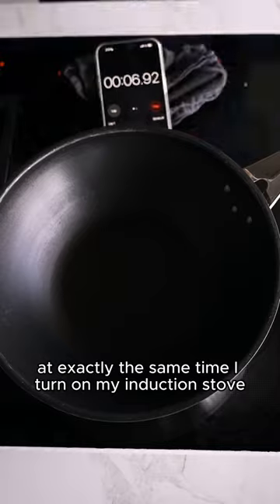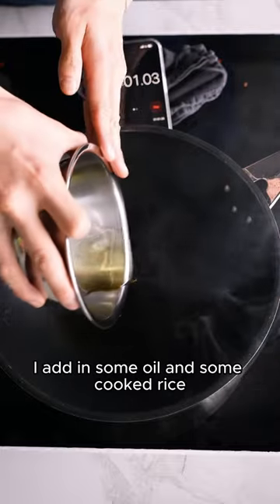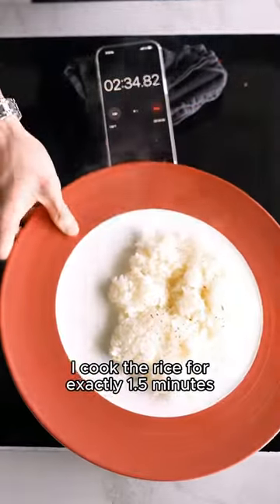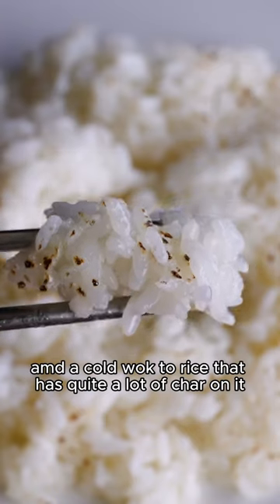I'm starting my timer at exactly the same time I turn on my induction stove. The wok starts at room temperature and is allowed to preheat for one minute. At the one minute mark, I add in some oil and some cooked rice. I cook the rice for exactly one and a half minutes and then transfer it out onto a plate. In just two and a half minutes, we arrive from cold rice and a cold wok to rice that has quite a lot of char on it.